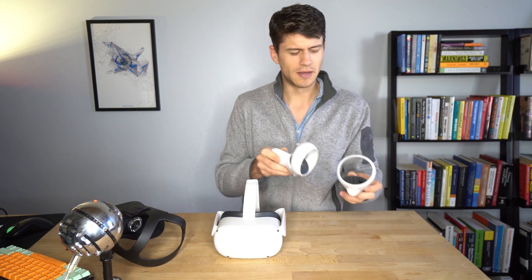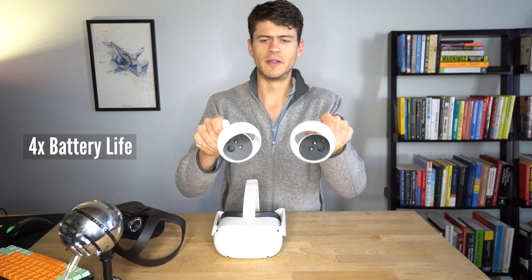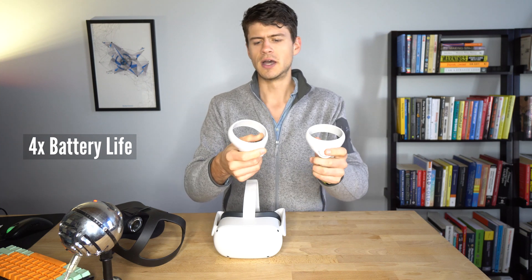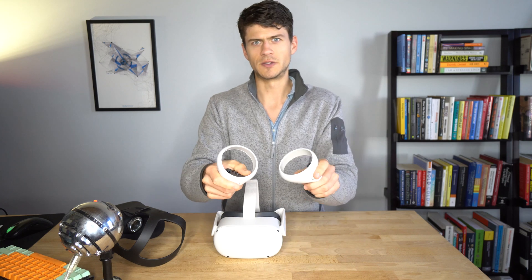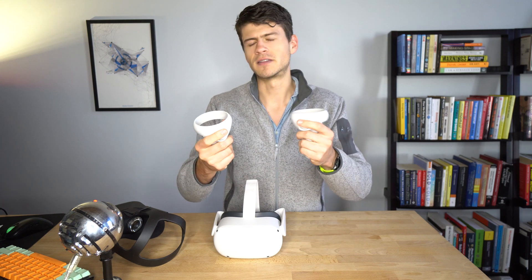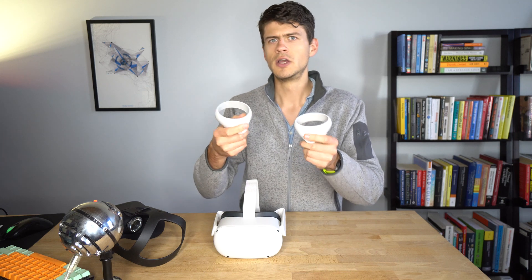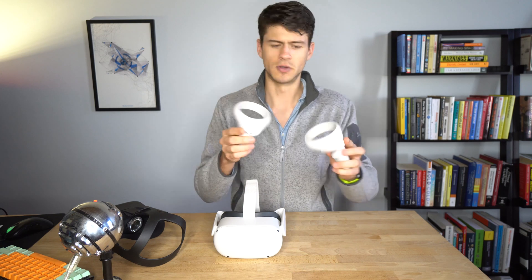The haptics and controllers are also improved. The controllers are a little larger than the last iteration. This platform here for your hands provides a nice place to rest your thumbs. And the actual feedback that the controllers give you is crisper — definitely a much more refined experience when it comes to the controllers themselves.